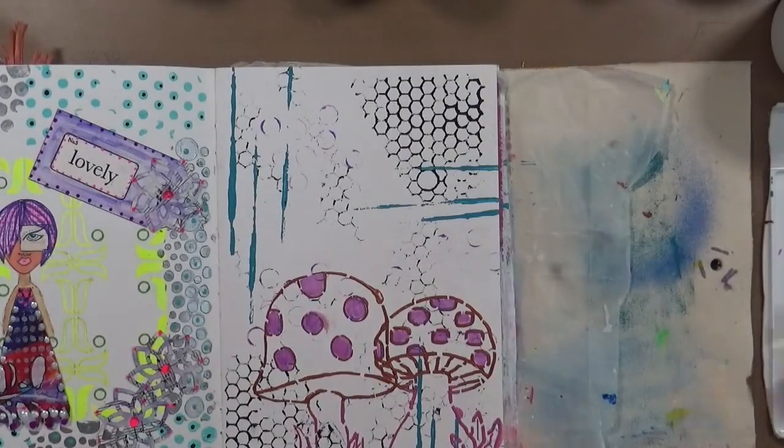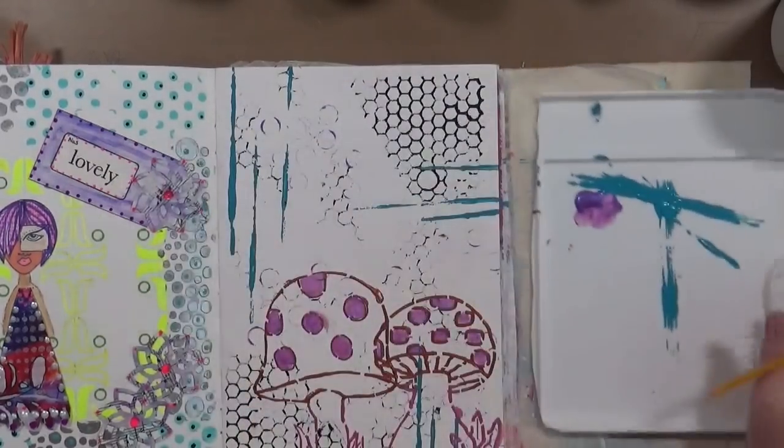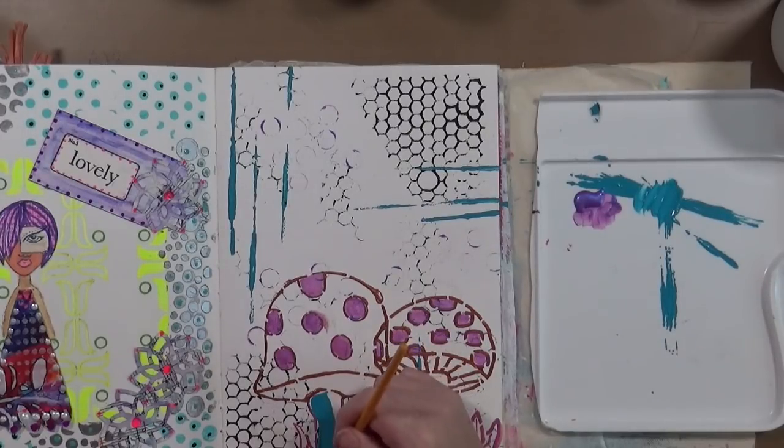Now I'm going to take that teal that I used to load my piece of cardboard and come down here. I think this is just going to help see the mushroom a little bit better - maybe I'm wrong.